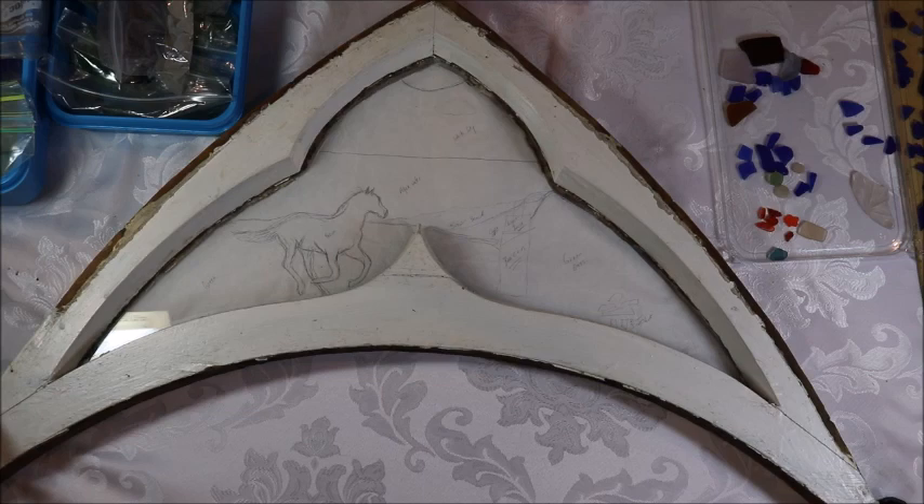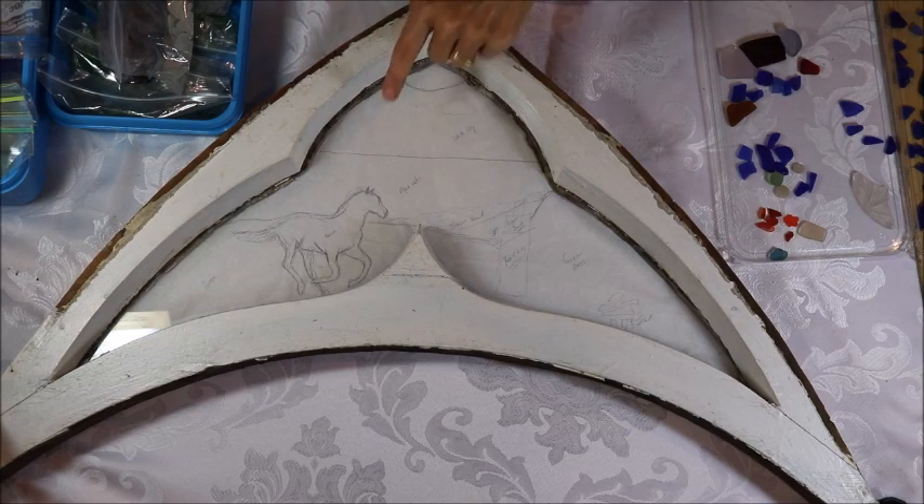This window is for a woman who grew up right beside the church. She gave me a bunch of her own sea glass to use because she wanted it made with her personal collection, which I think is wonderful. When you make something really special, using your own sea glass is really important. She said she'd really like to have a scene with a horse — I've never made a horse before, so that's going to be a new venture for me.